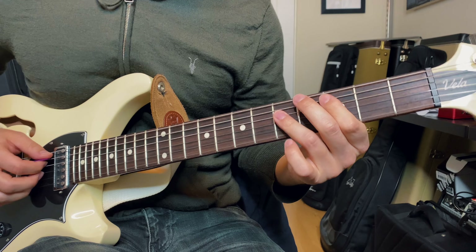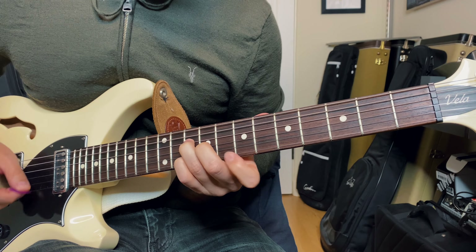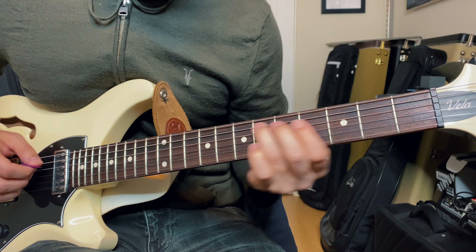And then after that, intentionally mix up your comping with spread and closed voicings. Let's do that 1, 4, 5 in C major again, and I'll start switching up voicings and note choices. Knowing several shapes of chords and the scales that go along with them helps a lot when trying to play new voicings that you haven't necessarily practiced before. A fun exercise to get better at visualizing a scale pattern around the note of a chord is to play up a scale while simultaneously holding the root, third, or fifth of a chord — here's what I'm talking about.